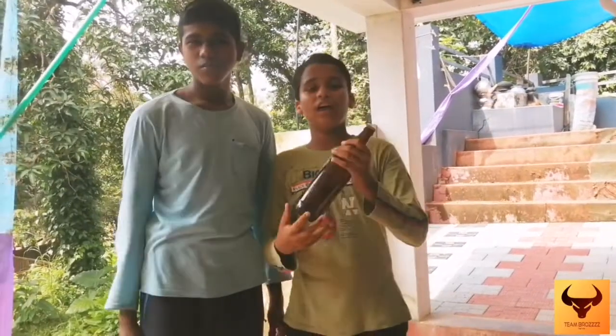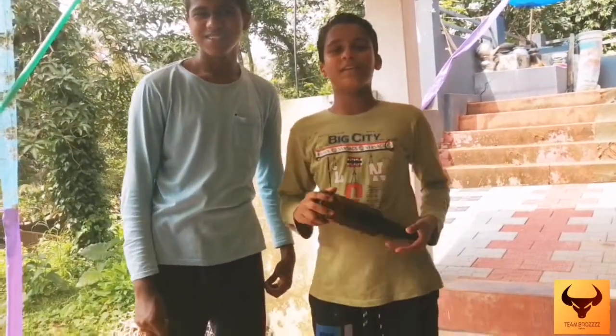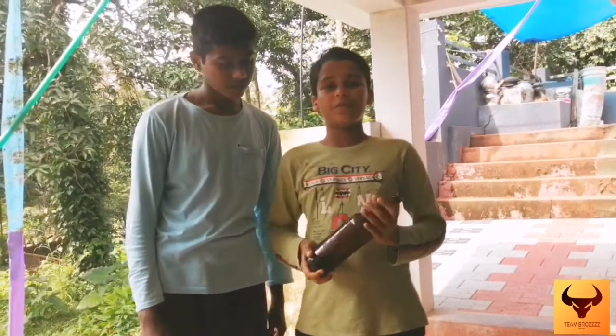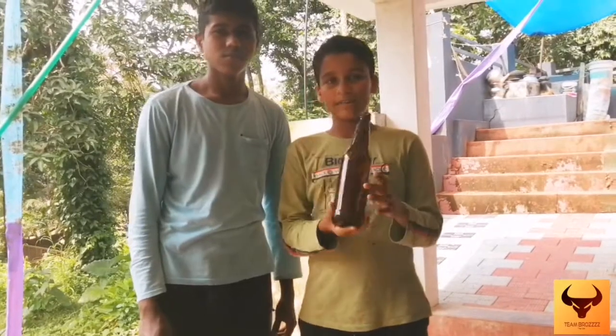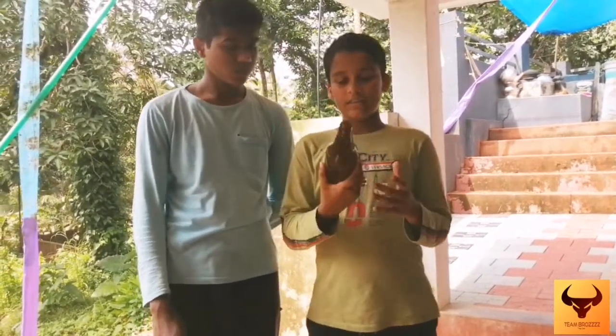Hello friends! Hello everyone! Welcome to Timberos Crafty YouTube channel. We have a beer bottle cutting idea. We have to cut a glass bottle. Let's do it.